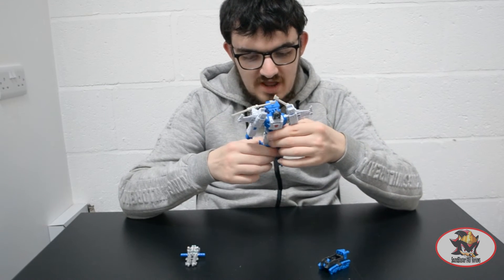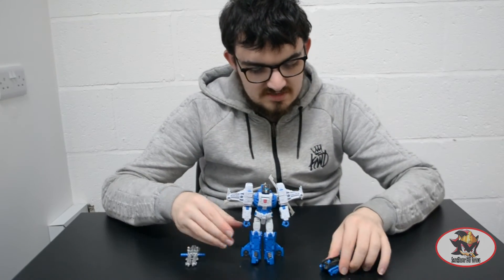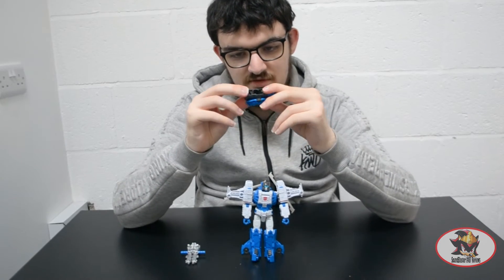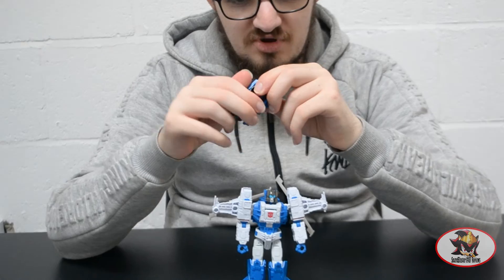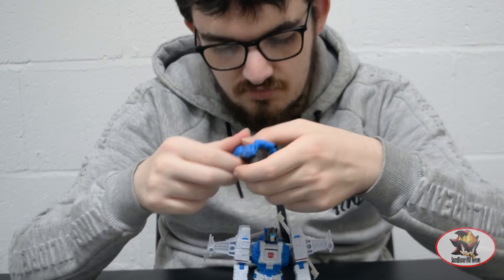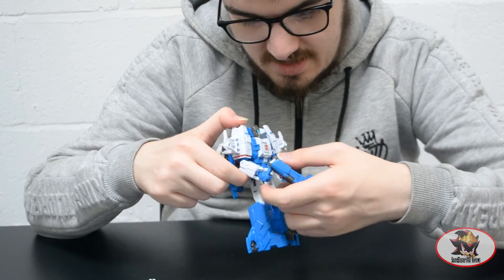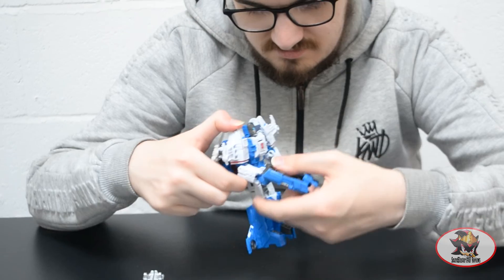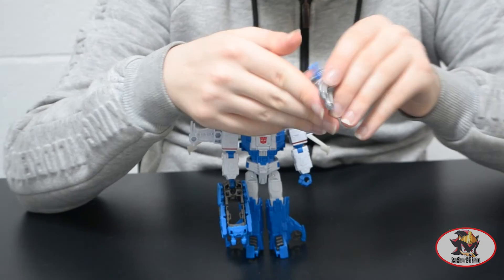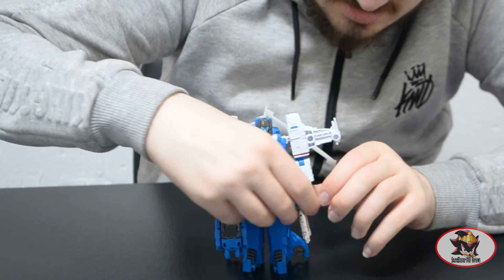Here we have Highbrow in his robot mode completed. You can turn the Nightbeat vehicle drone into a gun — flip out the handle, bring these panels up and flip out these barrels. You can hold the Nightbeat drone vehicle as a handgun, and you can also wield this double gun.